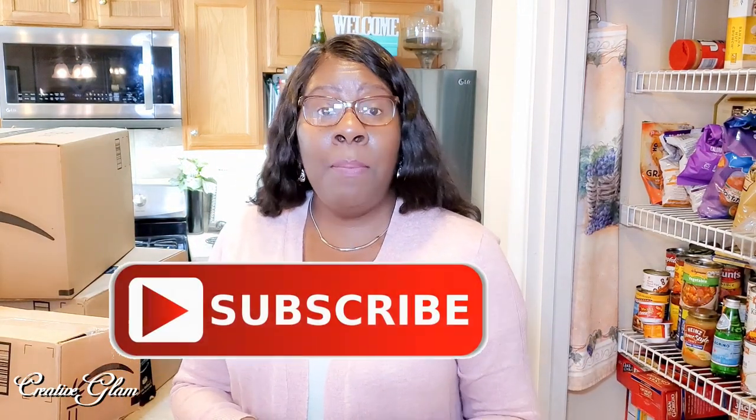This is something that I've been meaning to get to for a while, and I just had not done it, so today is the day. If you're new to my channel, hello and welcome, and if you're returning, thank you and welcome back. Make sure you hit that subscribe button below along with the notification bell — hit it twice so that you don't miss out on any of my future videos. So let's get started with this much-needed pantry organization.